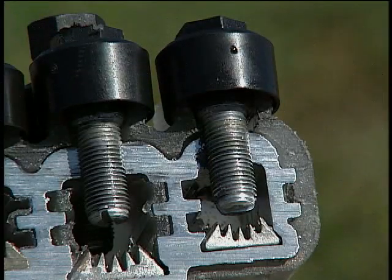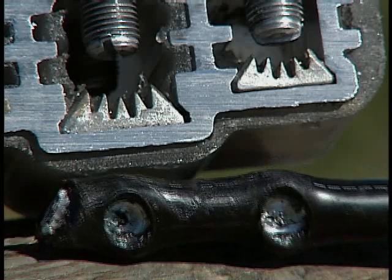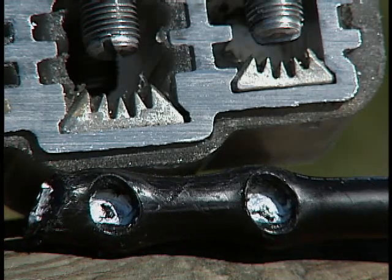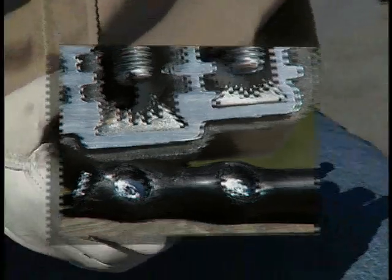Here's a look inside the Piranha. The bolts penetrate the insulation making contact with the conductor strands, and the Piranha's teeth bear down on the conductor holding it firmly in place. The result? A watertight connection.